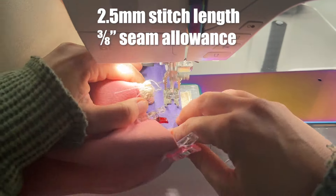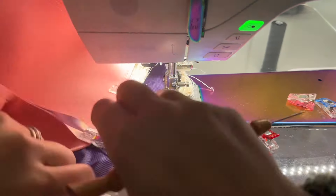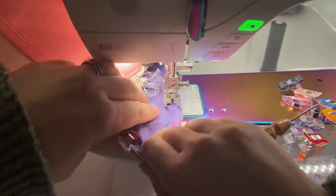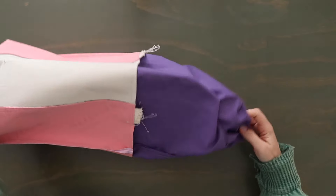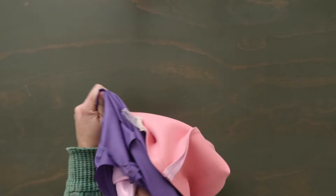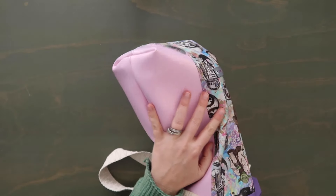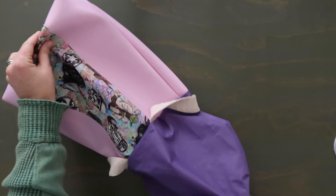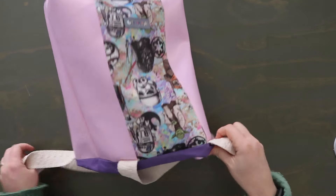With the lining inside, match up the side seams. If you pressed those side seams open, it's going to be a little easier — if not, just finger press them open and clip the side seams together. Clip along the entire top edge of the bag, clipping the exterior and lining together right sides together. Sew along this top clipped edge at a three-eighths inch seam allowance, backstitching at the beginning and the end. Once sewn, pull the lining out, reach into that hole, and pull the exterior out through that hole. Once turned right side out, put your hand into the exterior side and poke out those corners.